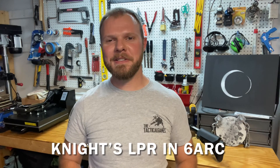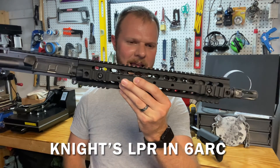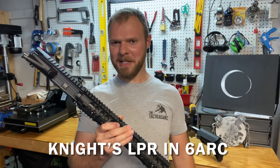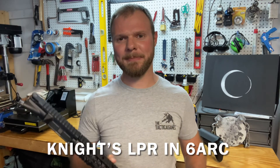Here's a little teaser on our build. I have this beautiful 14 and a half inch Mod 1 dimpled upper — just a gorgeous piece. I'm going to take it apart and turn it into a 6 ARC 18-inch LPR. If you want to see more about the build, hit the subscribe button below and we'll catch you on the next episode.